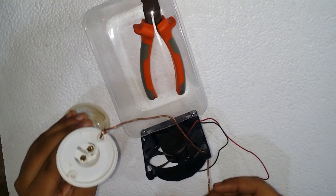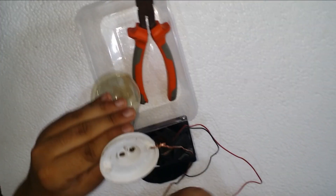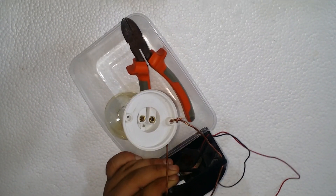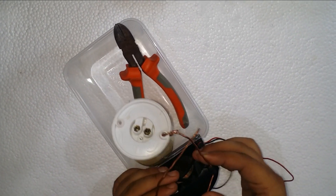Take a holder and a 30-watt bulb. Use the upper two holes of the DC fan to make a stand for the bulb and the holder. One precaution: the bulb must be one meter above the water in the container.